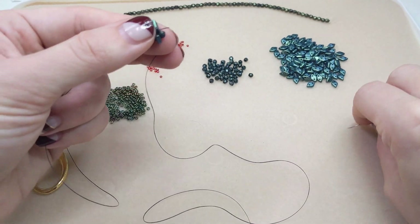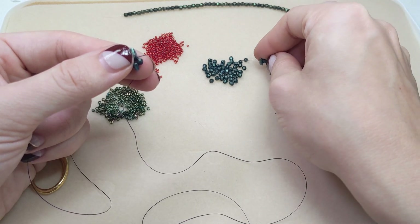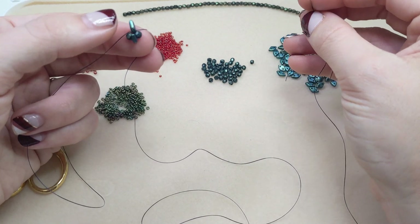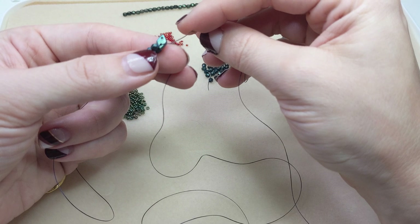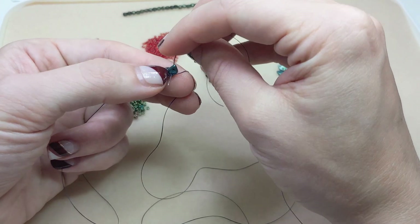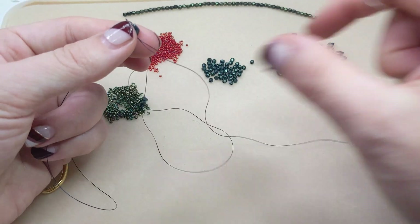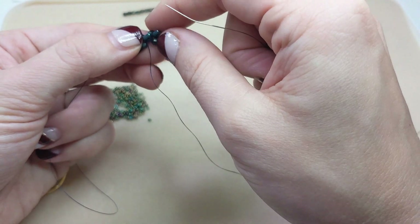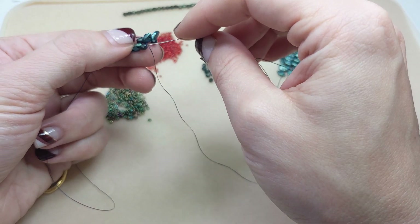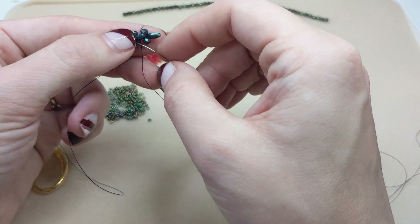Step two: we are going to add a fire polished bead, a checkmates diamond bead, and another fire polished bead. Then we are going to pass through that same stringing hole of the first checkmates diamond bead that our thread is exiting. And then we're also going to go through those next two beads — that next fire polished bead and that next diamond bead.